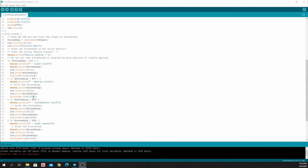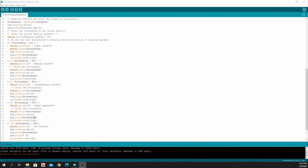If the reading is greater than 400, we declare that on the serial monitor as an intermediate touch and print the value as well. On the LCD we set the cursor on the second row, print the FSR reading, and write to pin number 4 to turn on the blue light.